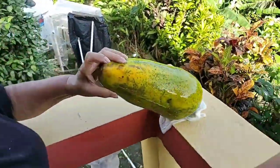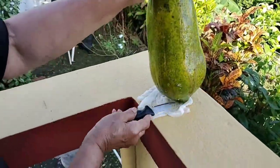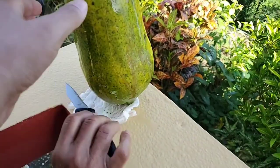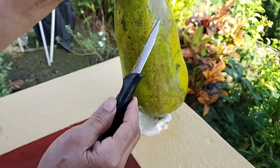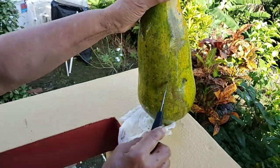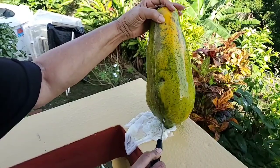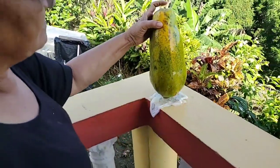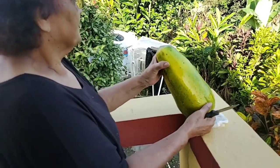Grandma continues with the papaya — that's it, it's finished. Now I just clean it up and it's ready. So we just cut it down the middle? No, no — you just make lines here to get the leche out, la mancha. That's it. It looks wonderful.